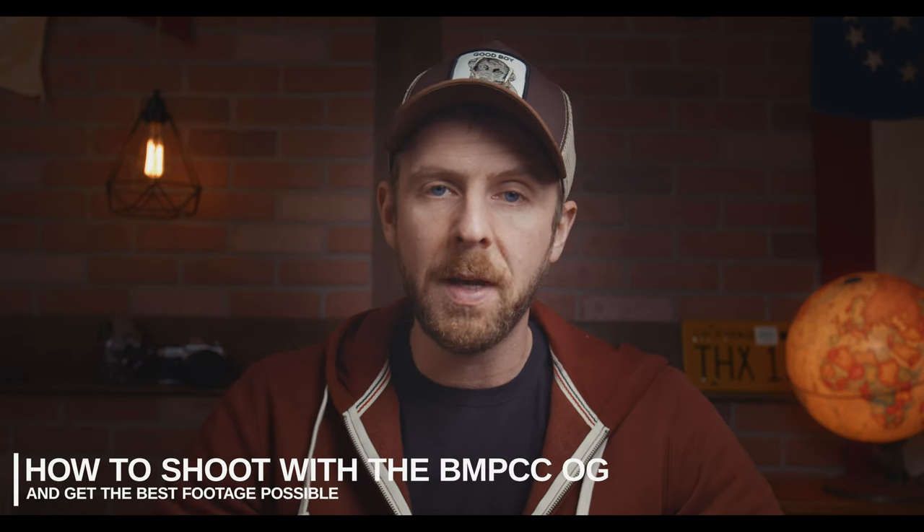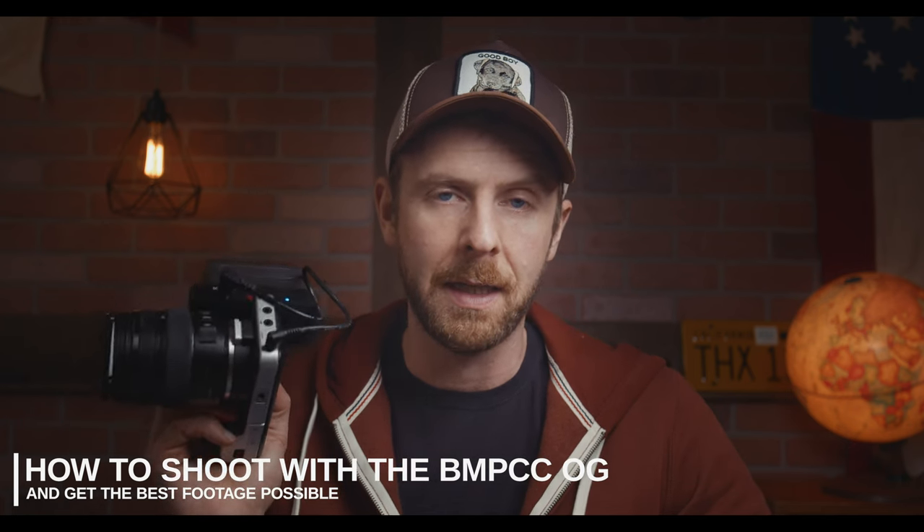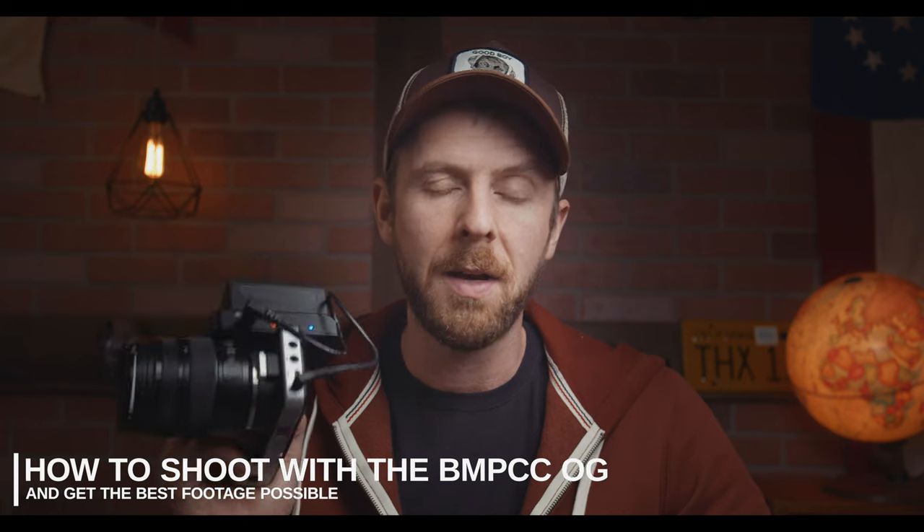Today I wanted to take a quick moment and show you how to get the best footage possible out of the original Blackmagic Pocket Cinema Camera. A lot of people have written me saying they picked up this camera but can't quite get the footage they were expecting. So I'm going to walk you through the settings I use, show you what to look for while shooting, and then we'll throw the footage into Resolve, do a basic color grade, and export some proxies. I'm Wilvon Toggin — hit like, share, and subscribe, and let's get going.